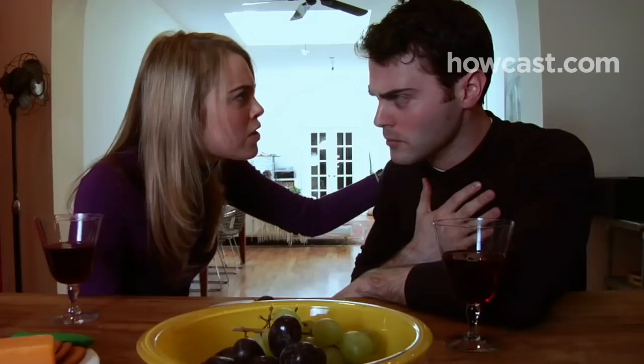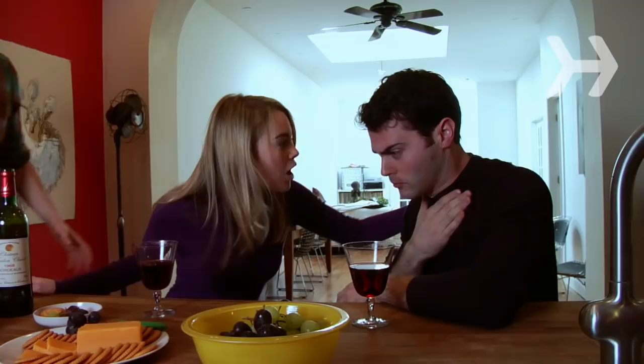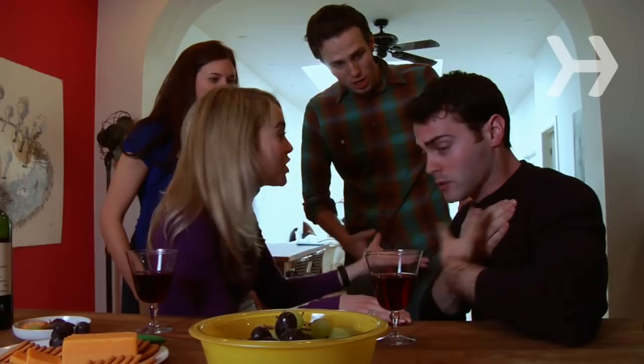Step 1: Confirm the victim is choking. If they are coughing, they are not choking yet, so encourage them to continue. Signs of choking include the universal hand sign of clutching one's hands to the throat, the inability to cough or speak, labored or noisy breathing, bluish skin, lips, and nails, and loss of consciousness. Don't slap a coughing person on the back — it doesn't help and can make them start to choke.